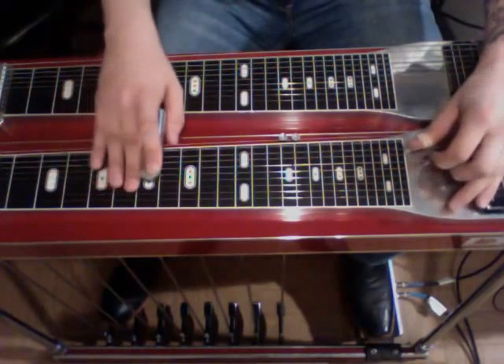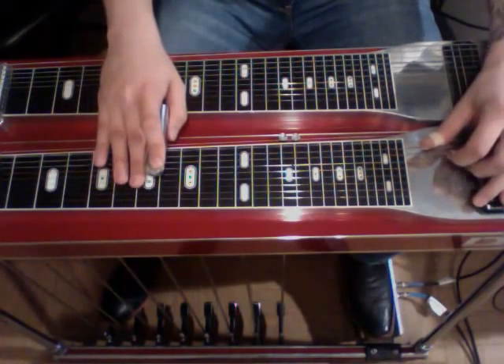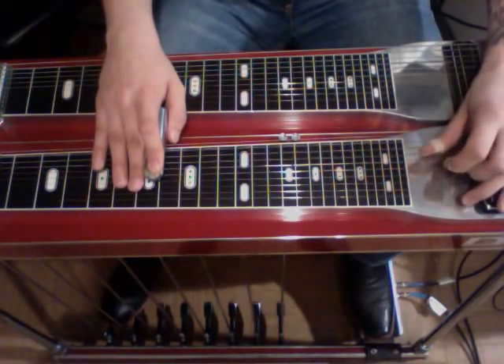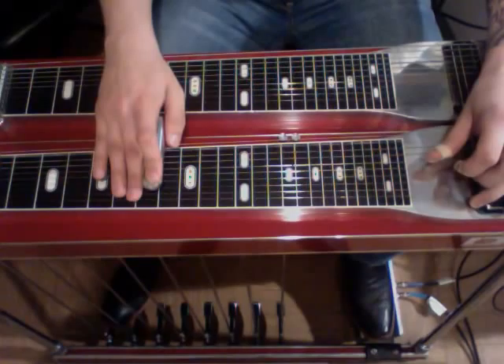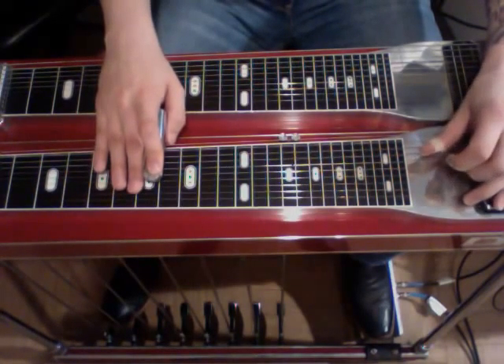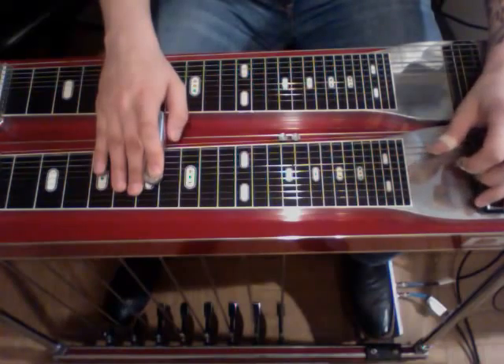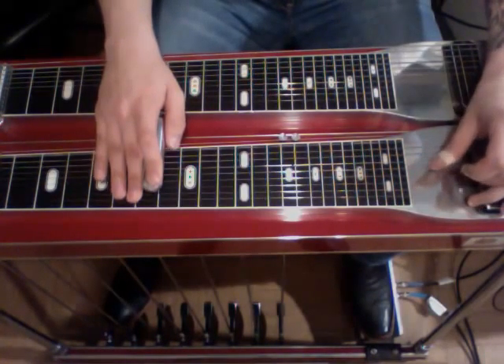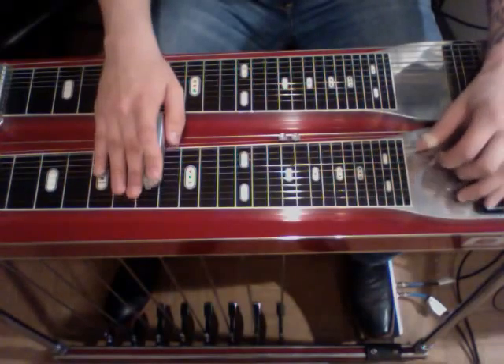Okay, then we're going up to the 7th. We're starting on the 8th string and doing a scale: 8th, 7th, 6th, B pedal, 6th, 5th, rock on the A, 4th.